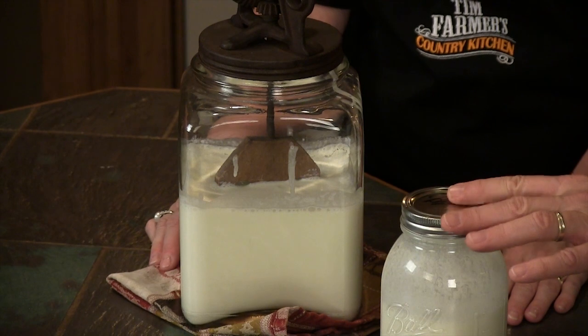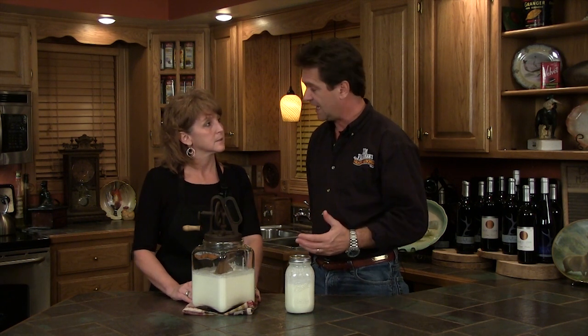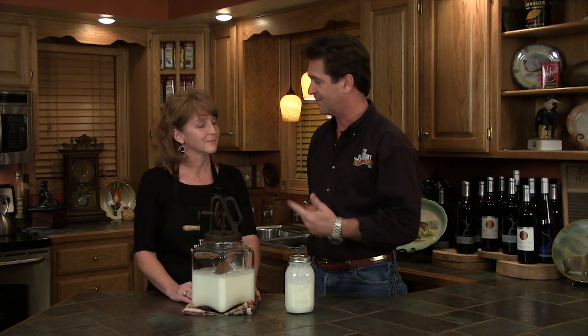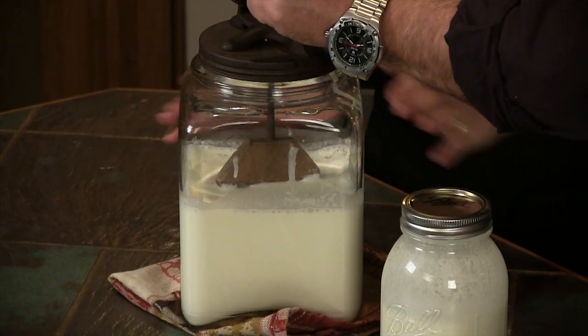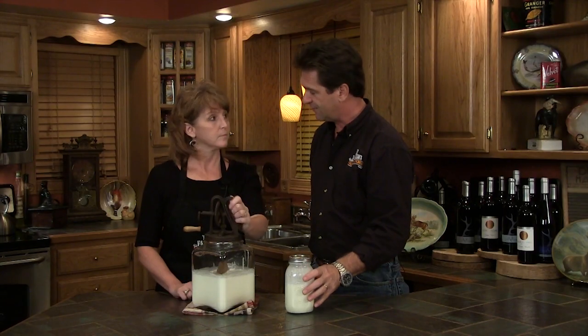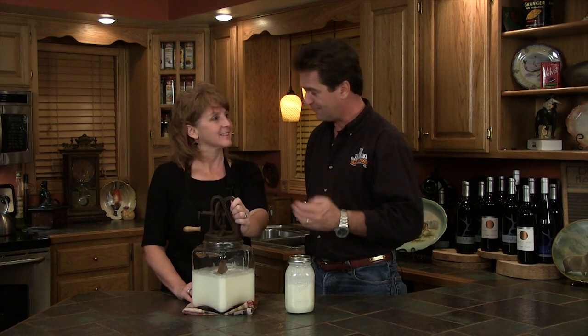Tonight, I'm gonna use a jar and you're gonna churn. What are you doing with your jar? I'm just shaking it. And this can take up to 20 minutes, but you really have to be vigorous with this. This will eventually start to thicken up. Then we'll pour the buttermilk off, and then we're gonna have butter. And if we were to add salt to that, we'd have salted butter.